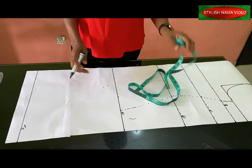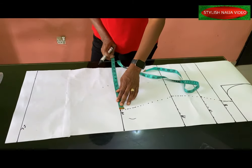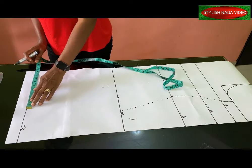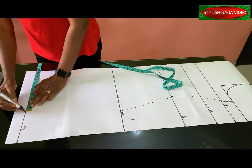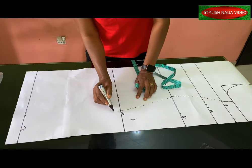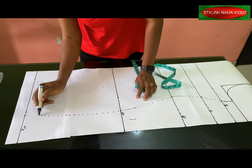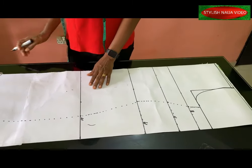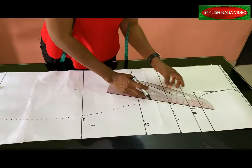My gown is going to be a midi, so I'll reduce about two inches from the hip line, then blend all my lines together using my pattern cup. So you can see the basic dress shape — it is very simple and easy.